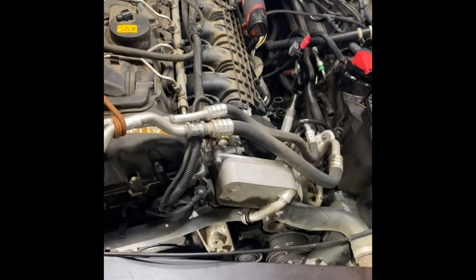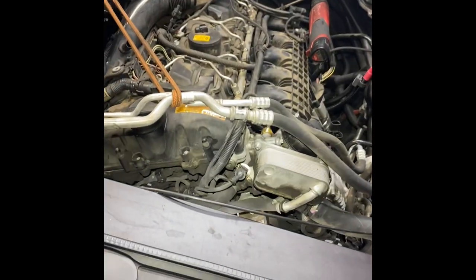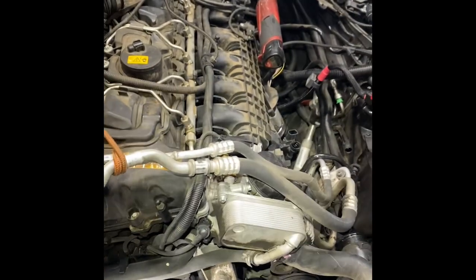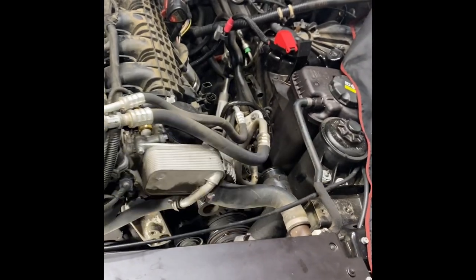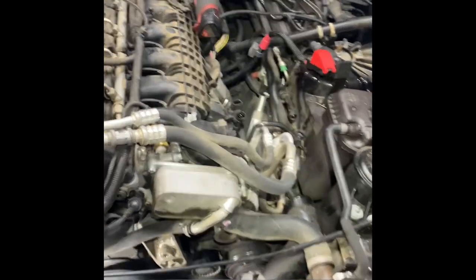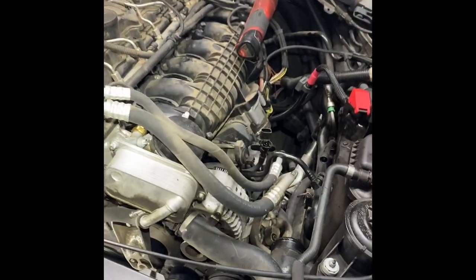That's another thing to be mindful of when working on these cars, especially if you're doing it on your own or have never done it before. Just take your time on some of these things because some of the plastics, hoses, and clips are just easy to break.